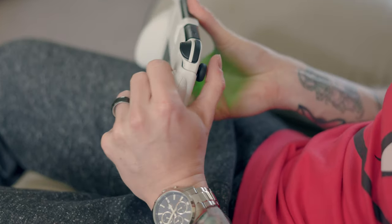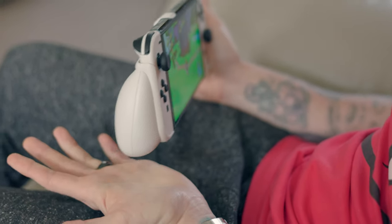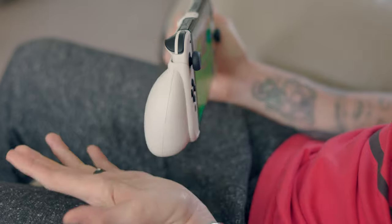The Skull & Co Neo Grip actually works with the Switch OLED as well as the normal Switch. Disclaimer: they did send us this product for free, however I'm under no obligation to sway my opinion and I'm always, always honest on this channel. If you were subscribed you would know that, so go down there and subscribe.